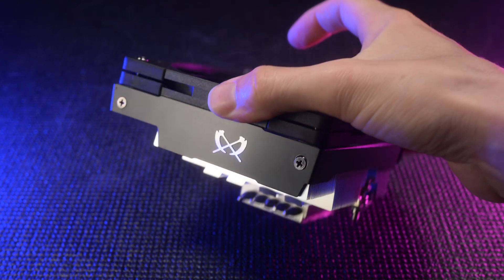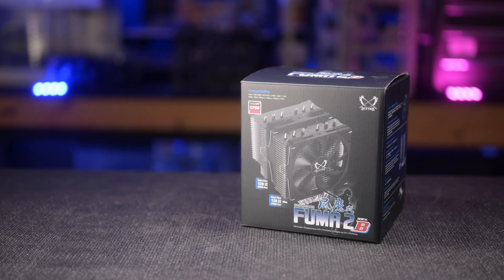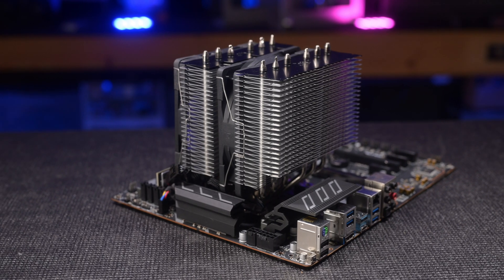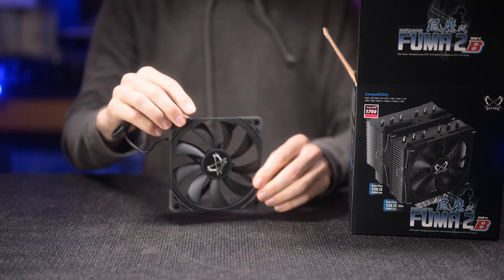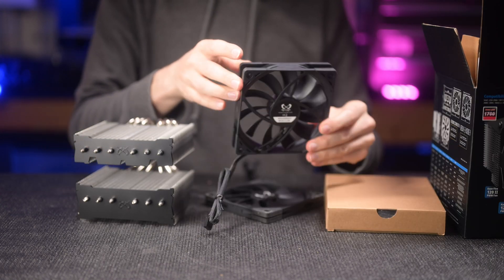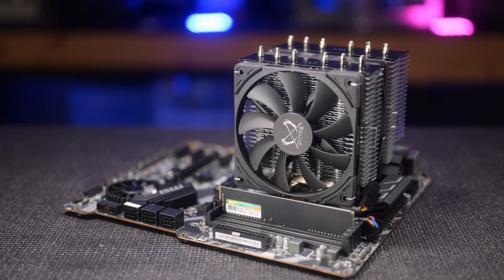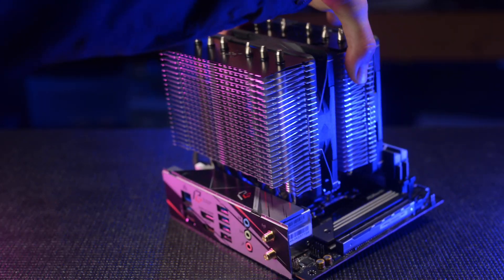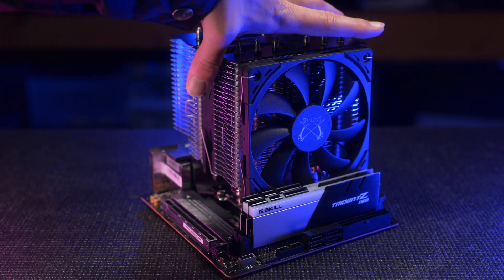It looks great, it performs exceedingly well, and the audio tone is super good. The Fuma 2 is a legend I haven't experienced first hand, but I see it recommended all the time, especially over the Mugen 5 due to its dual tower design. It includes one of their new 14mm thick 120mm fans and a 25mm thick 120mm fan with rubber dampening pads. These add 1mm to the overall thickness. This 2B revision had great compatibility on ATX and ITX boards that I tried it on, easily clearing super tall IO heatsinks. The front fan fit behind the RAM slots even on ITX, no problem.